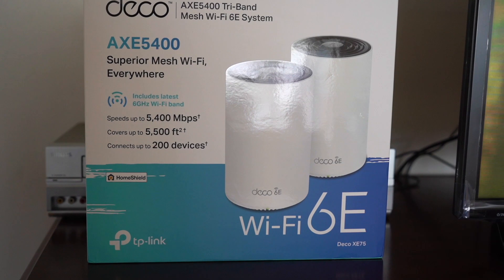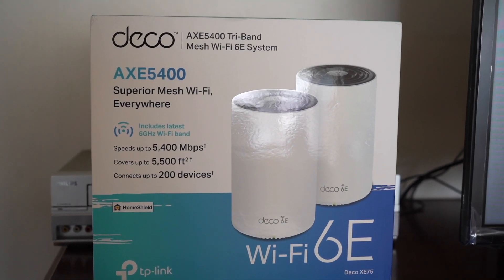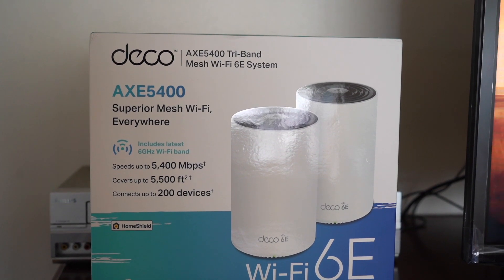They've been around for years, and TP-Link's latest, the XE75, is very interesting. Every mesh system is supposed to do two things: expand the range of your internet connection and improve the throughput — a fatter pipe, if you will. In this case, they're also supposed to do one extra thing related to Wi-Fi 6E, which I'll explain in a second.